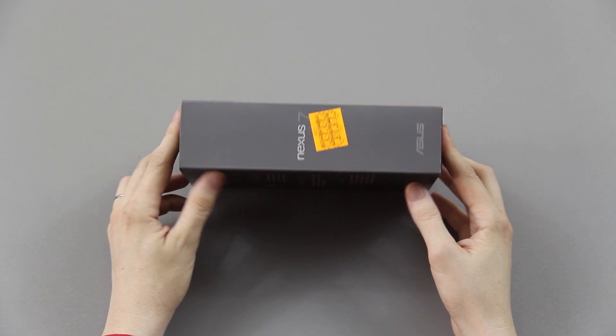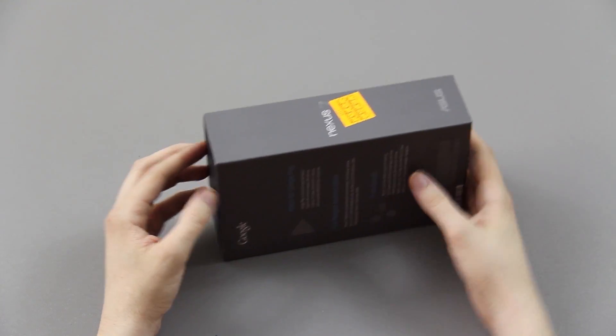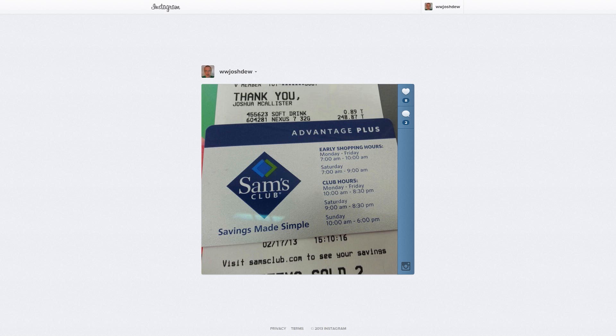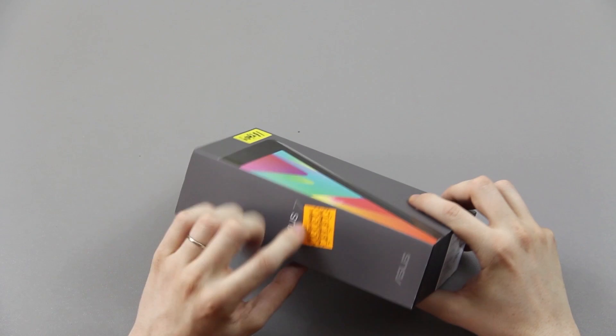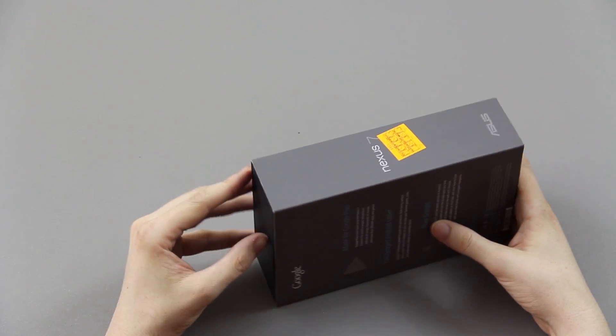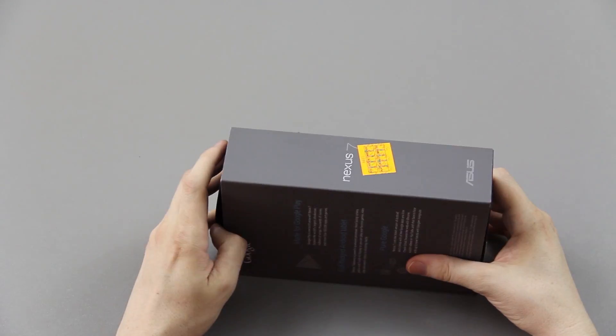If you're not following me on Instagram and Twitter please do so — I posted about this on there. I got this from Sam's Club. I'm new to Sam's Club; how they do things is weird and different.